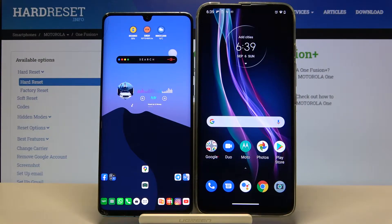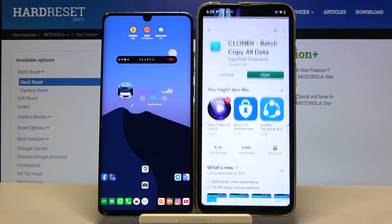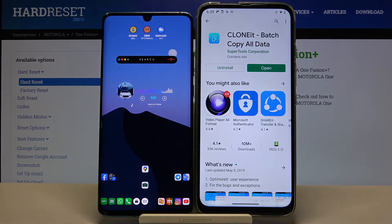Welcome. Today I'm going to show you how to transfer data from a Huawei smartphone to your Motorola One Fusion Plus. First, we have to go to the Play Store and get an application to transfer data. One app I recommend is called Clone It. You have to download this application on both smartphones.